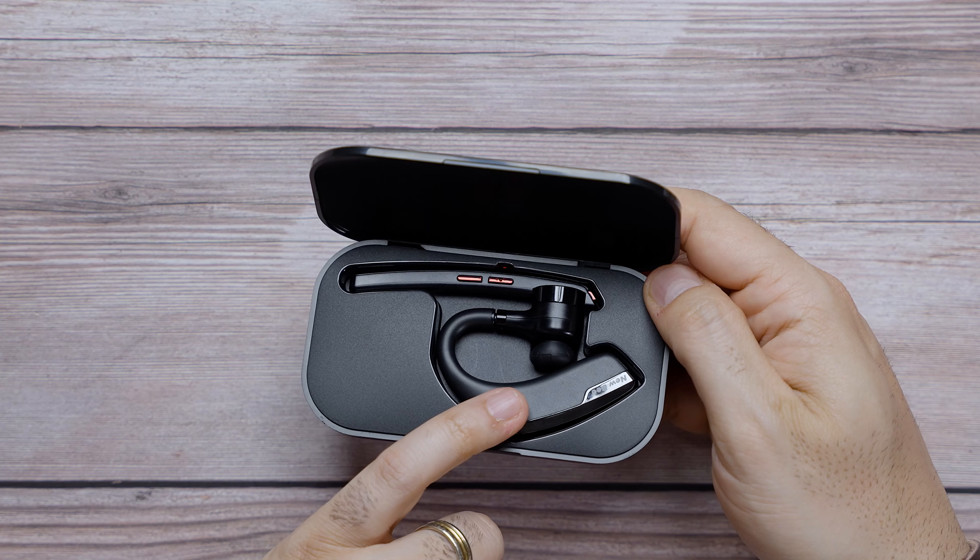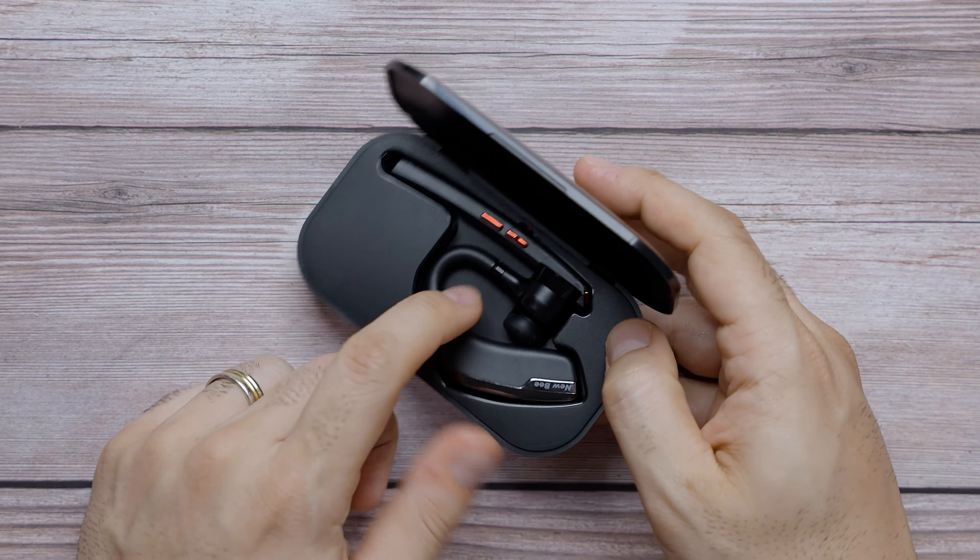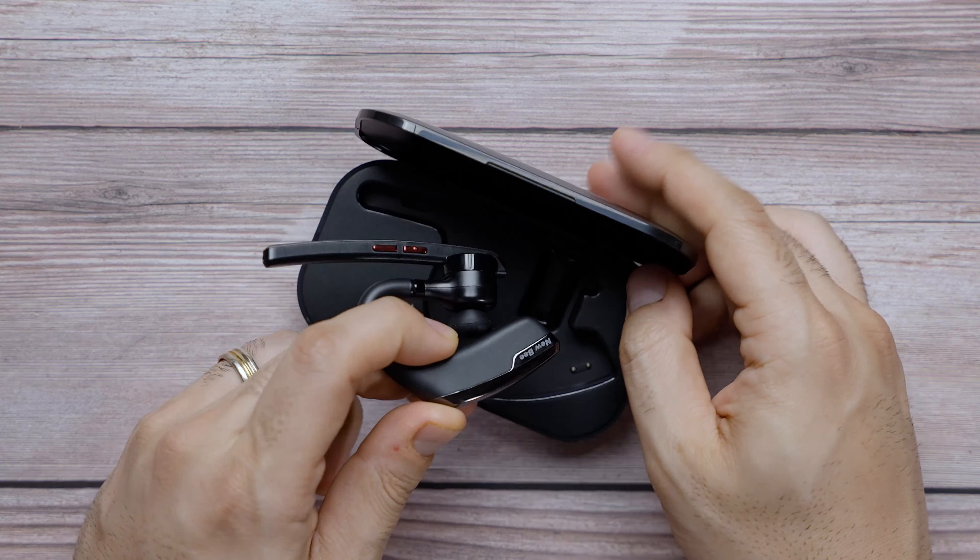Underneath, it looks like we have a couple of extra ear tips for different sizes, and you have a USB Type-A to USB Type-C charger.